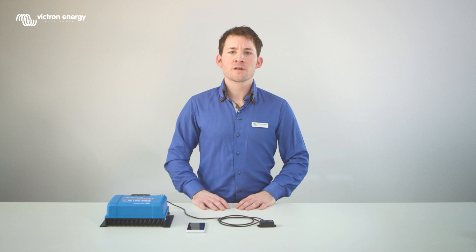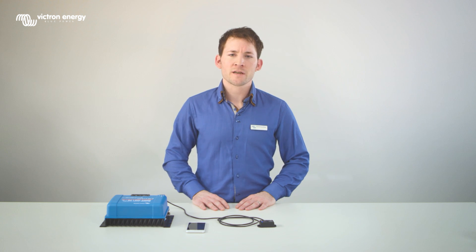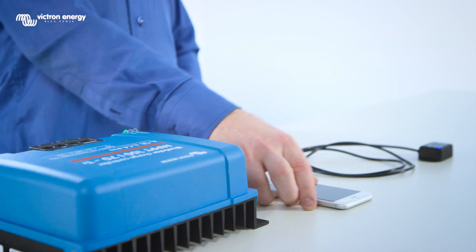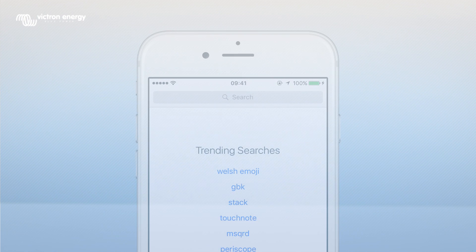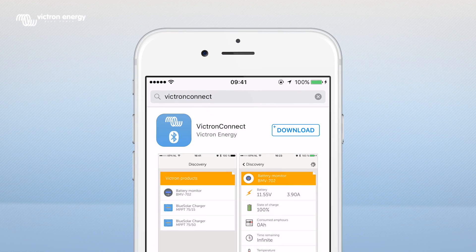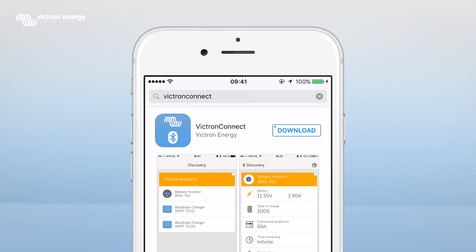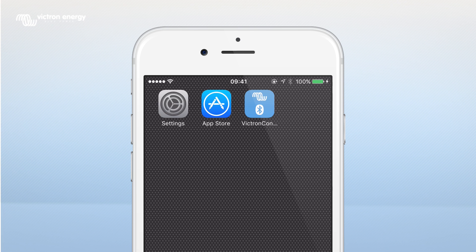The Bluetooth dongle works together with the Victron Connect app, which is available for both Android and iOS devices. We will use an iPhone in this video. Go to the App Store and search for Victron Connect, then click on Download. To be able to connect your smartphone with the Bluetooth dongle, you'll need to switch on Bluetooth. Open the Victron Connect app.